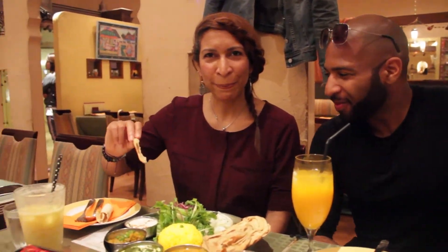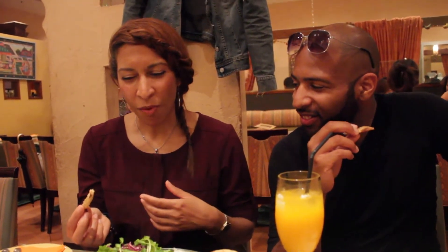Which one are you going for first? I think I'm going to try the... I forgot the name. Baingan Batam? We will put it on the screen. I'm just going to dip in — if we are wrong, let us know in the comments. What's the taste like, what is your judgment? It's earthy. I think I can taste some okra in there. It's a little spicy but not too spicy. Just the right amount of tangy and sweet. Very nice. It's quite nice.